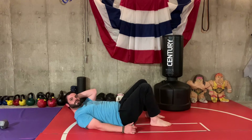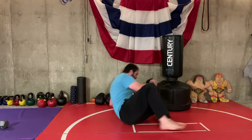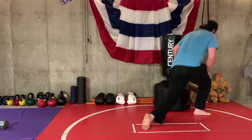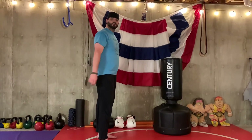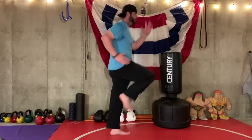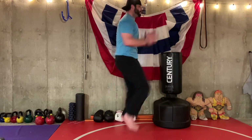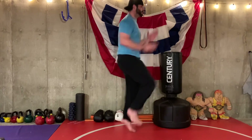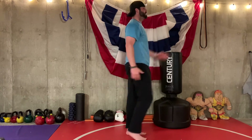After our flutter kicks, our last exercise is going to be sprints. We're going to do 10 seconds at a time, just sprinting in place — it's going to make it easier to get maximum speed. Just go as fast as you can because it's only 10 seconds. Sprint, then rest, and we'll do that eight times.